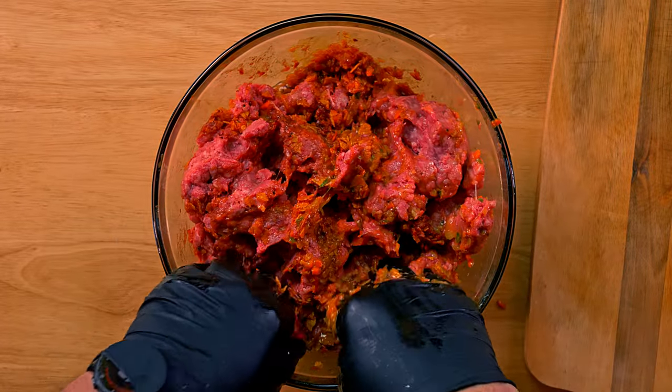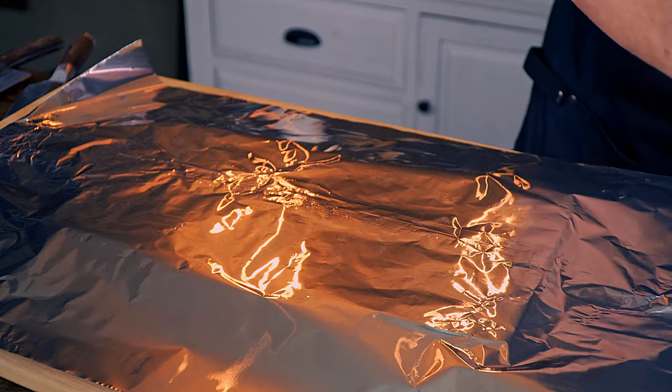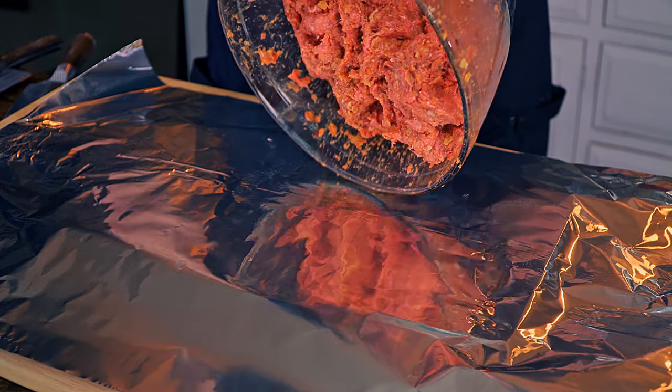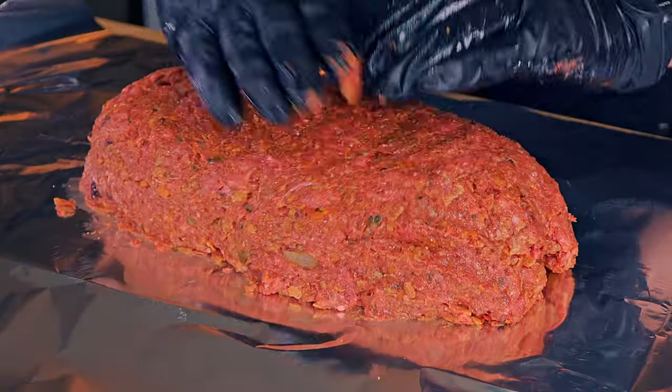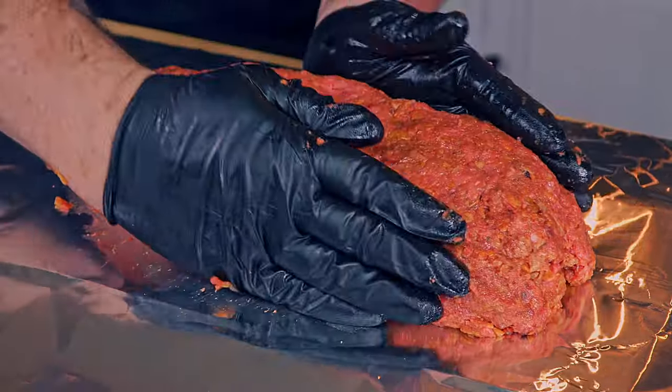Try not to squeeze, as that will trigger another process in the meat and we don't want that. After it is all done, we will transfer the entire mix to aluminum foil to form the meatloaf. At this point you really want to press and compact the meat as much as possible so it doesn't fall apart in the middle of the cooking process.